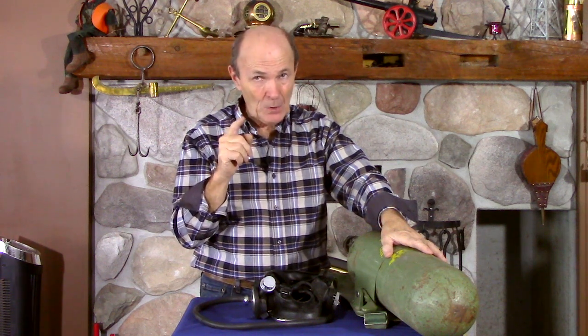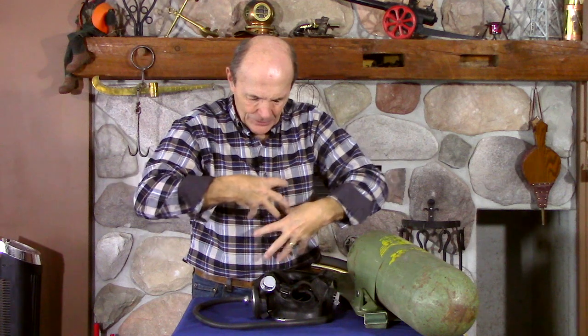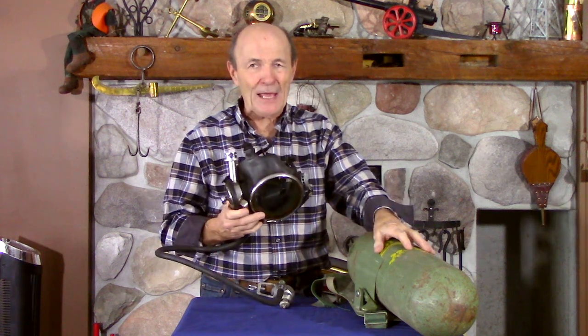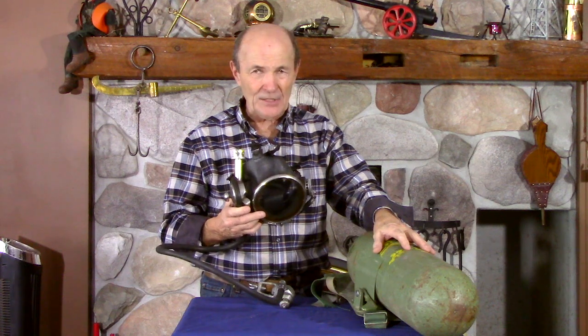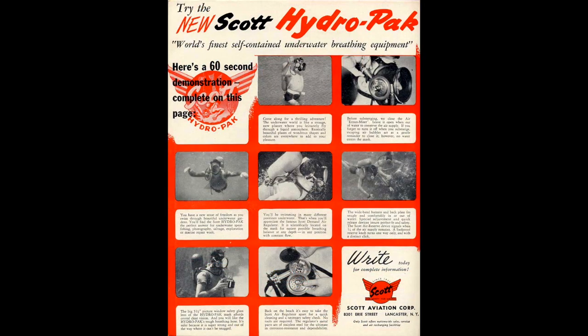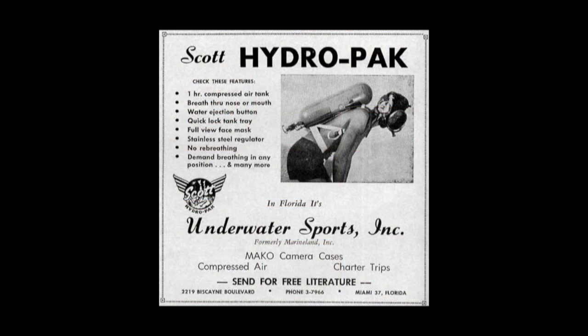If you go back in the Vintage Scuba episodes, you'll find one quite a ways back — I think it was in the second episode about scuba backpacks — where I actually showed a full face scuba called the Normal Air. It had a tank, regulator, and a full face mask, with a really unique chest-mounted pack with weights right on the chest. It wasn't terribly popular. This particular full face scuba mask, however, was pretty popular. Kevin was able to find quite a few ads that ran in Skin Diver magazine, and he'll put a couple of those in. This one was actually called the Hydro Pack.